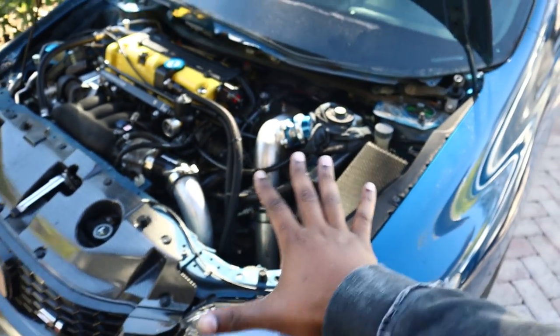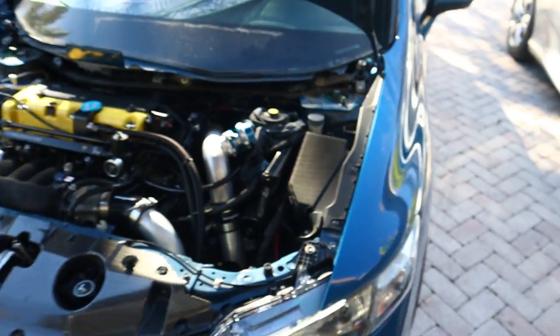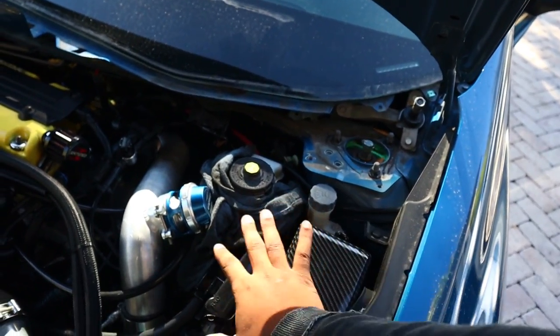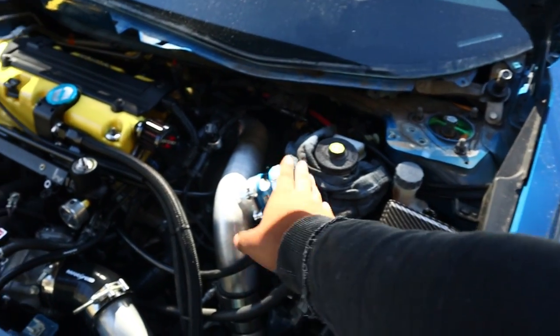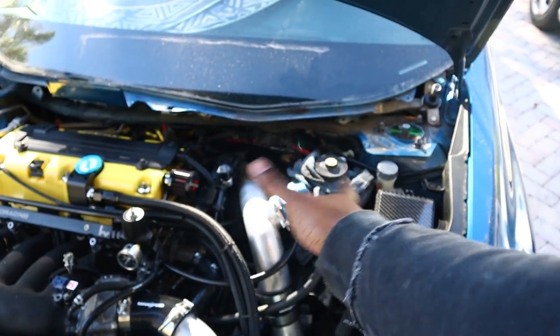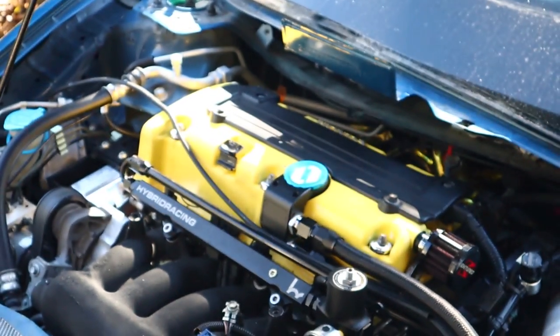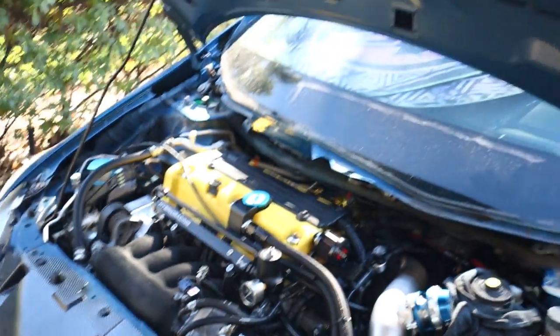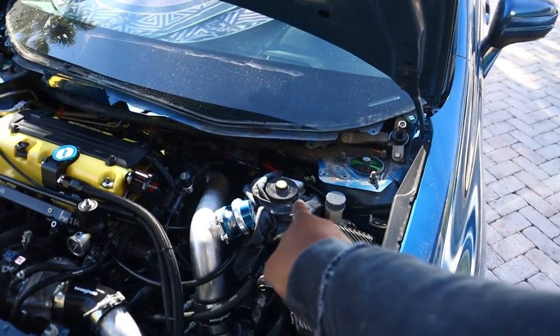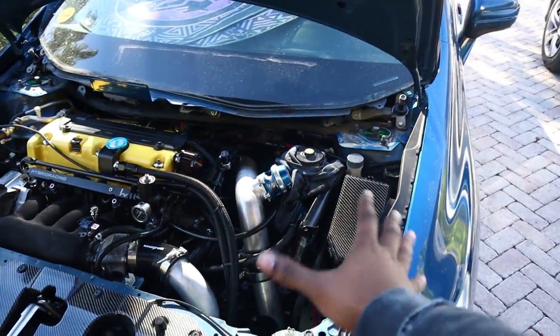First thing: put some gloves on because brake fluid is pretty bad on your skin and on your paint too. Try not to let it get on your paint. I've got a little dirty rag wrapped around the blow-off valve and stuff so no brake fluid gets on anything. Make sure things are covered up so you don't spill everywhere — definitely get some gloves.